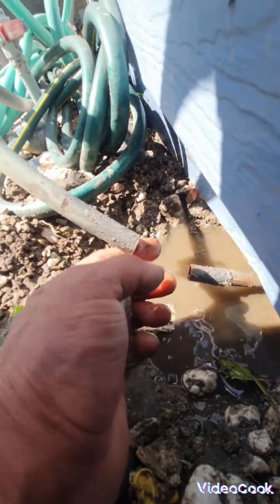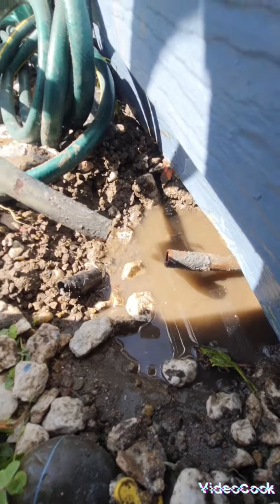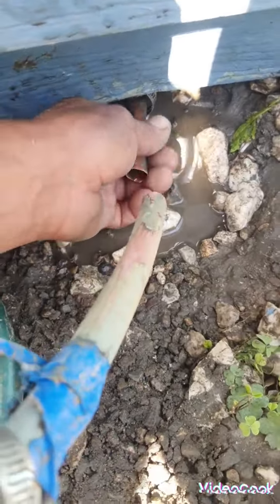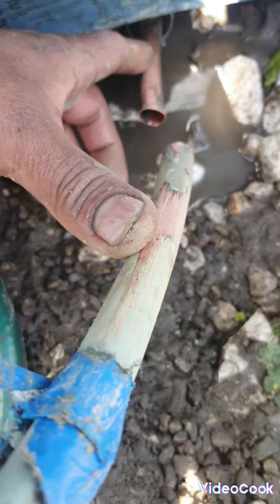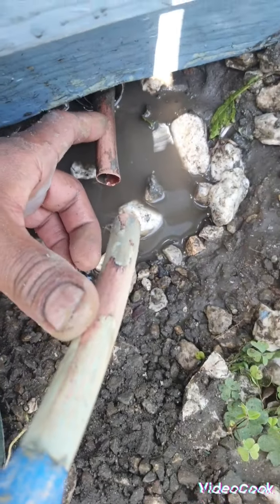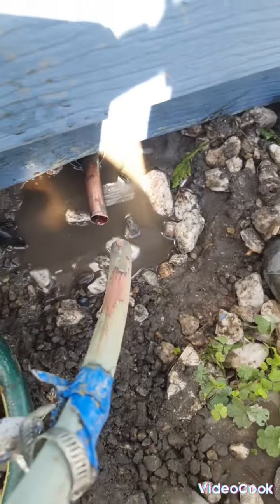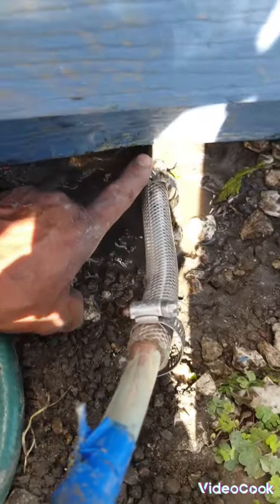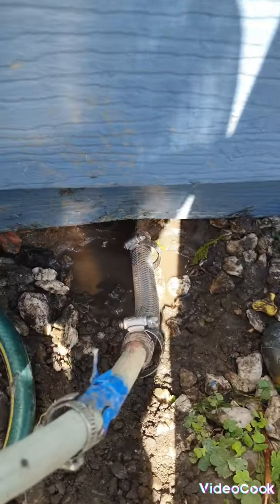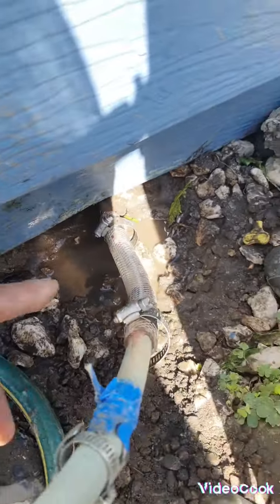So what I'm gonna do is put another one right here and seal that and see what happens. I already cleaned out the pipe right here and this one right here, so another piece is gonna go right here. All right, let's do it. I already put the new piece right here and put the clamp — I don't know if you can see it — it's right there, and what was leaking was right here.